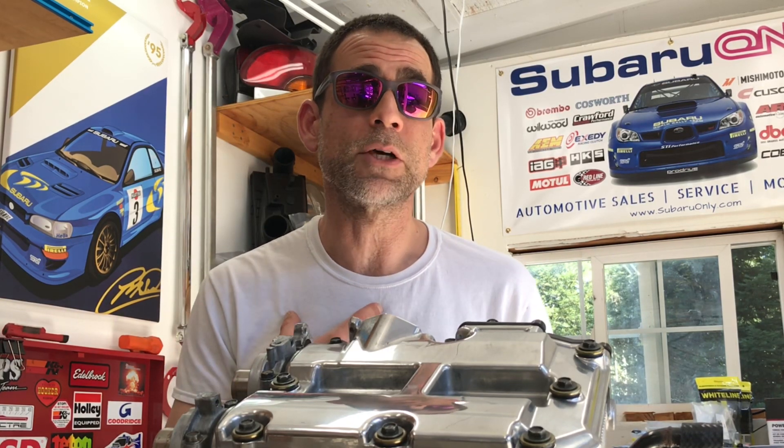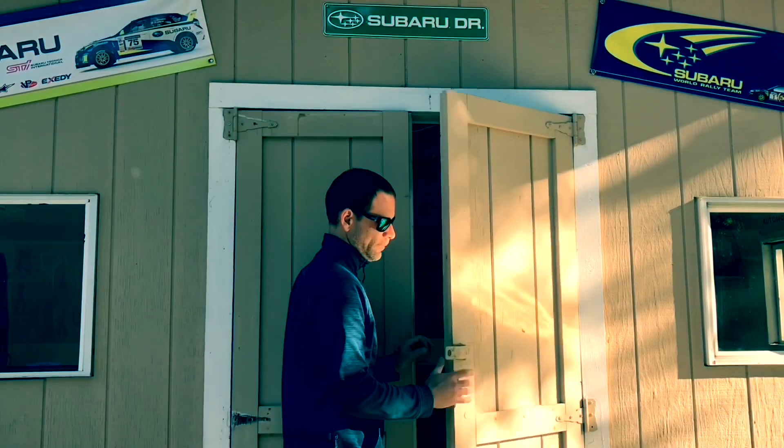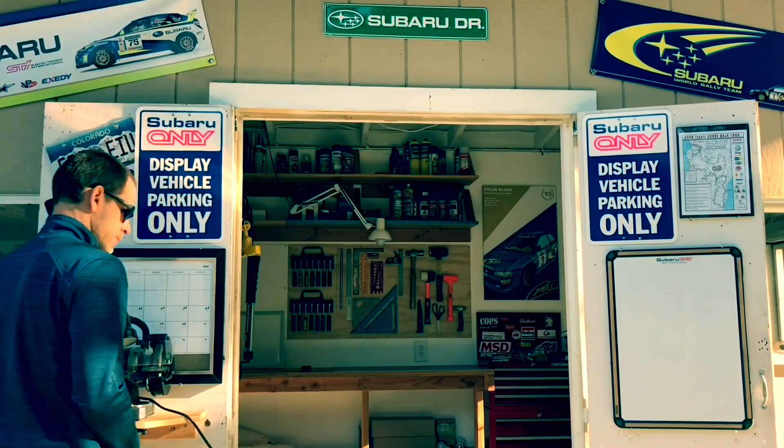What's up guys, welcome back to my little Subaru-only shop here in Northern California. This video is going to be a little update video where I walk you guys through what I've been up to these last few months. My name is Luke, this is the Subaru Only Show — a DIY Subaru channel where all I do is Subaru builds, race builds, and motorsport events. I walk you guys through the steps to get your Subaru back on the road and hopefully do a little racing of your own.